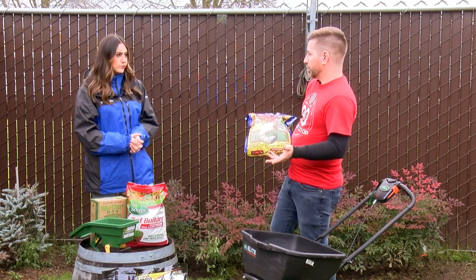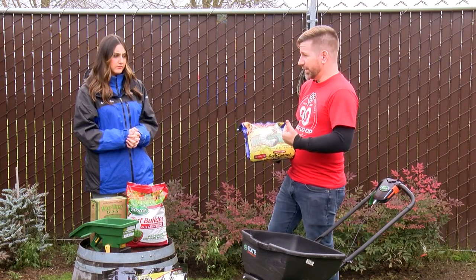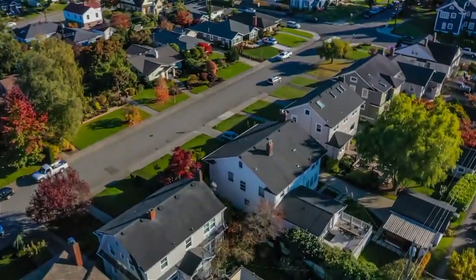A lot of people think bugs aren't active in spring so they'll apply it then — but come late spring and summer, these bugs are going to go into dormancy and the damage is already done. You just won't notice it until later in summer.